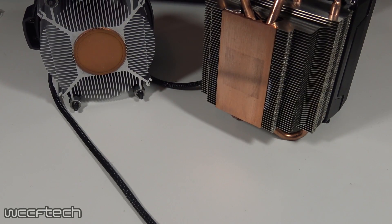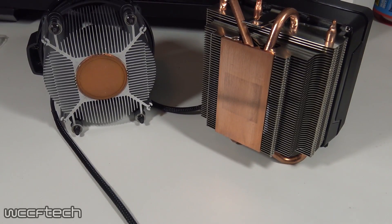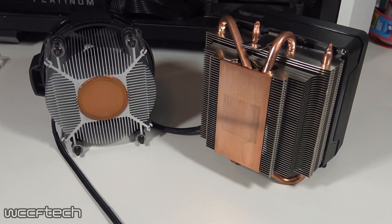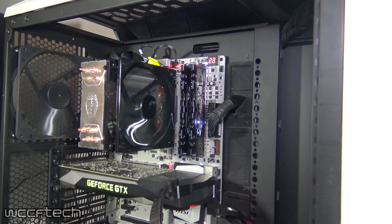We did partner up with AMD and Cooler Master to bring you this, where we explore several different cooling options ranging from a $35 tower air cooler to a $90 240mm AIO. As far as the cooler lineup goes,